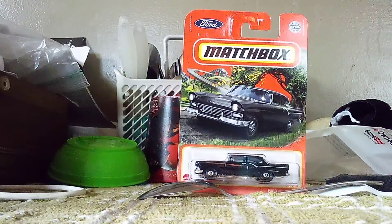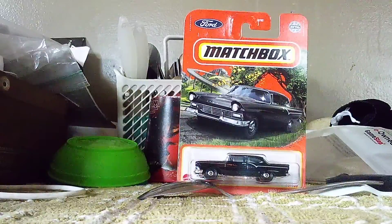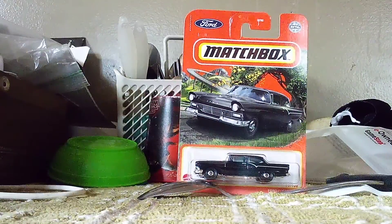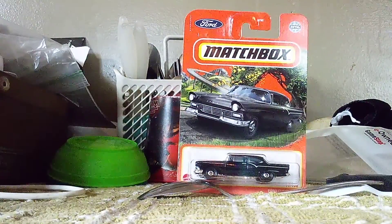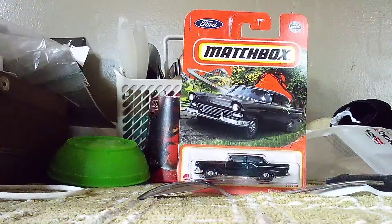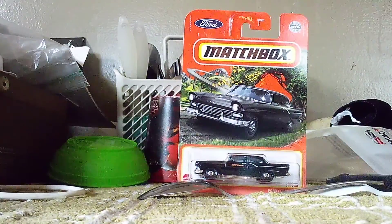Hi everyone, CarSpotter2.0 here. This is video three out of six of our unboxing montage. Right now we're unboxing this old school Ford Custom 300. I believe this one's from the 1950s — I think that's what it's called. For you guys, just let me know what year this Ford is from.